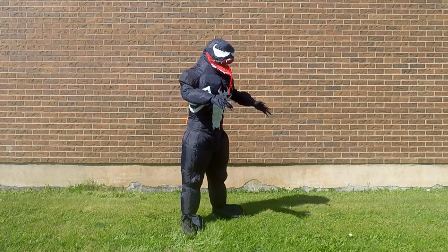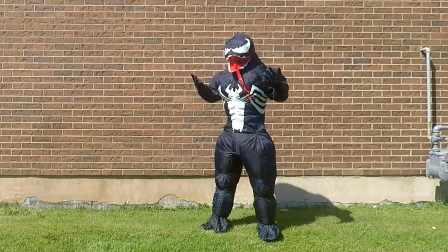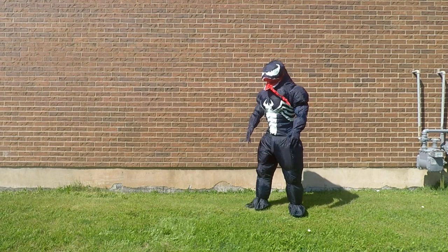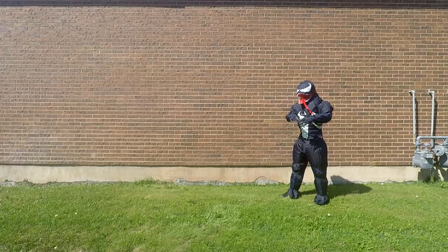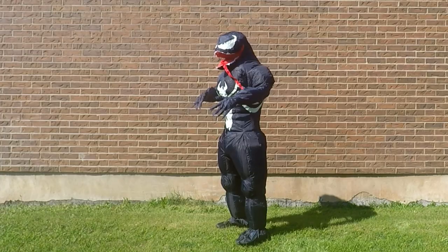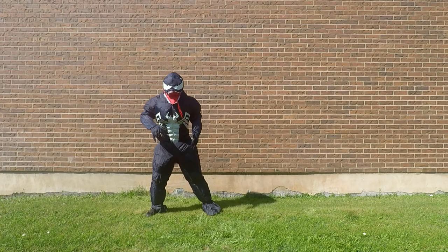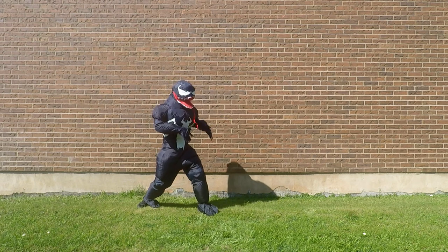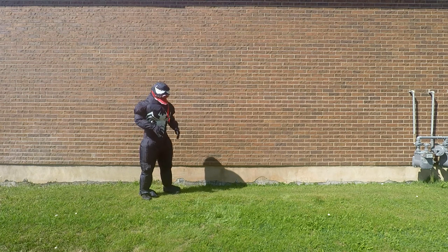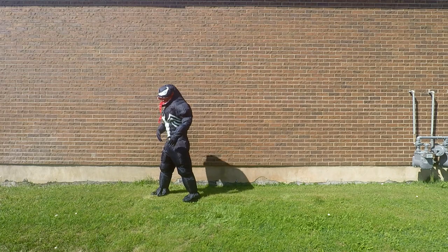It's a tight costume. The mouth is right here — there's just not really much room at all in it. Visibility is just this strip; it's kind of like a visor. I guess I can do all the poses for Spider-Man or Venom, but it's really, really tight — looks like a pro wrestler. Luchador!